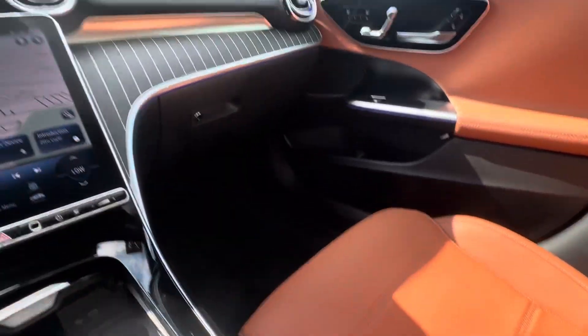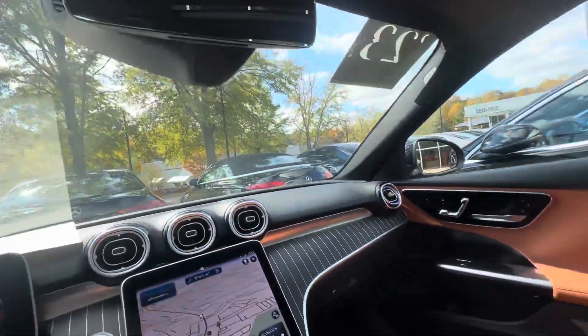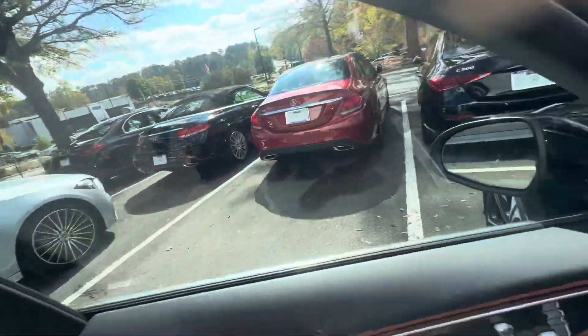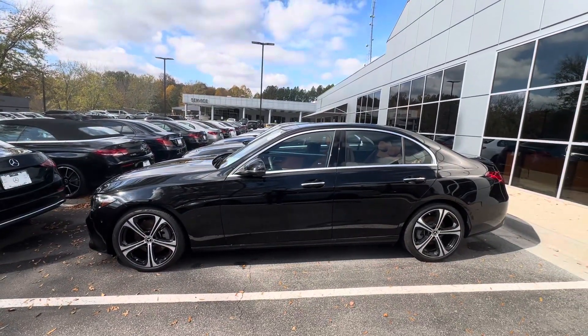And then two more USB-C chargers. So anyway, let me know what you think. You can reach me back at 706-302-9197. I look forward to speaking with you and I hope you're having a wonderful day. All right, bye-bye.